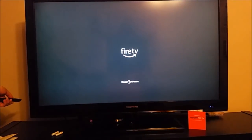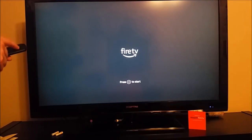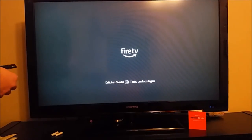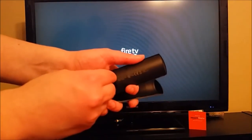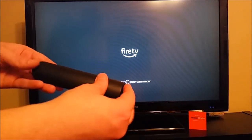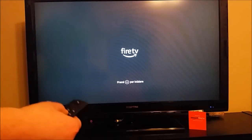Once you do that, you should hear a dinging sound or something to that effect to let you know that your particular remote is now paired to the Amazon Fire TV. So now we put batteries into our remote, and once we do that we just press the play/pause button.